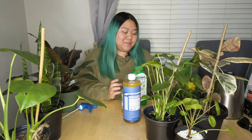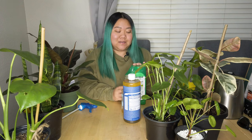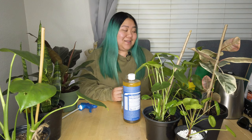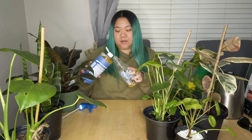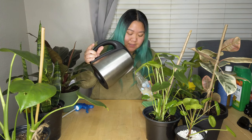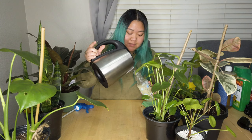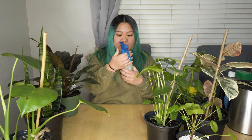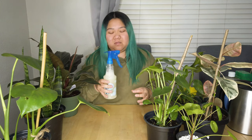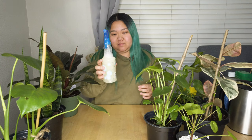I know this might be weird, but the smell of neem oil has really grown on me — I kind of like it. I didn't really mix the oil and the soap beforehand before I added the water. I don't know if this is going to work because I forgot to mix the soap and the neem oil before adding the water. But for some reason I had slightly warmer than room temperature water.